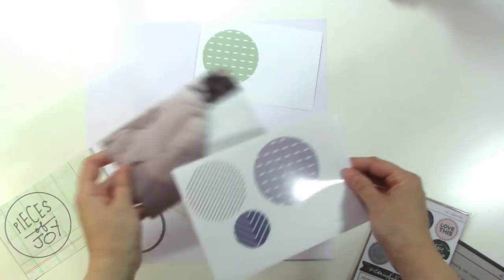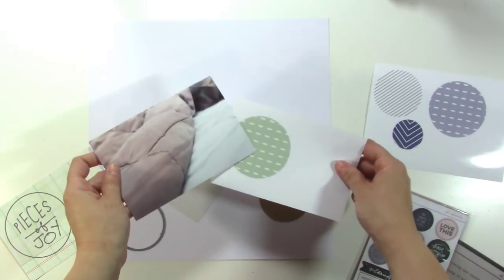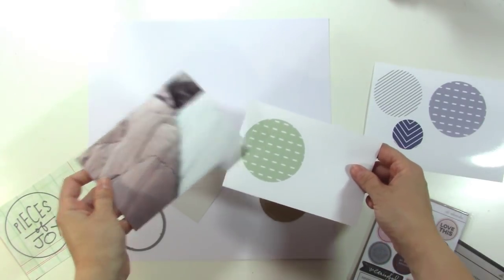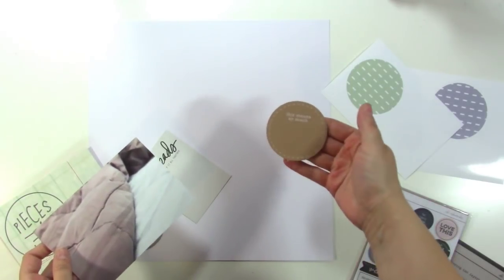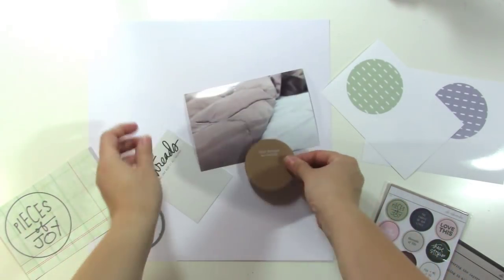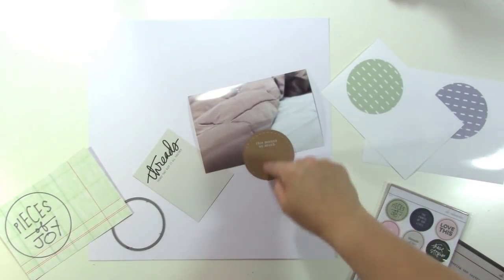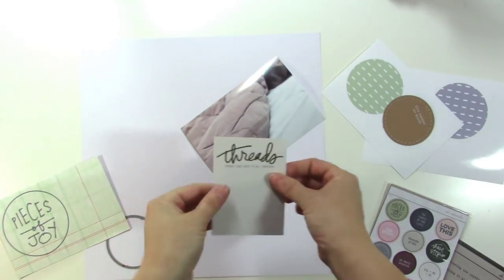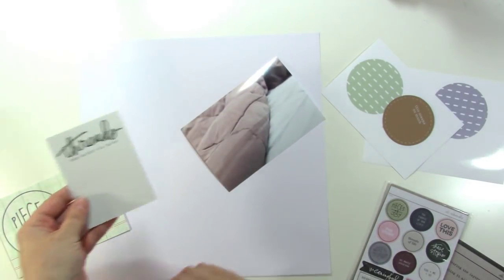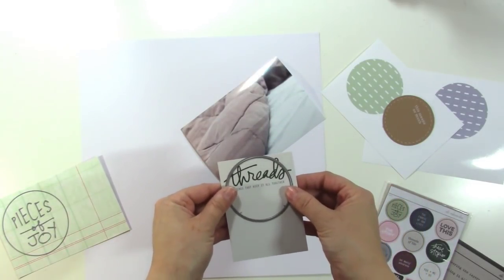After I printed my photo, I realized that the gray wasn't working for me, so I printed it again in a light green color which I think matches the blue color pretty well. I was also thinking of putting my journaling on a circle, but my brown blanket feels more cool and the circle is a little more warm. So I'm going to cut a circle out of this particular card — I don't have a punch this size so I'm just using a die.